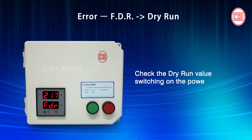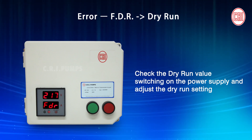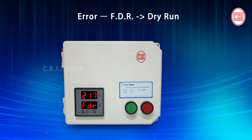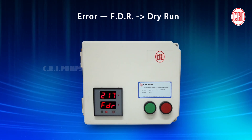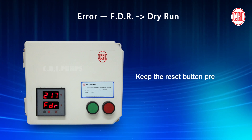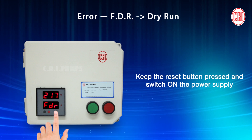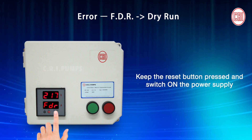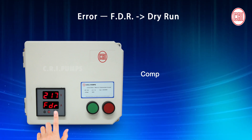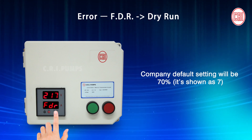Check the Dry Run value in the Digital Unit while switching on the power supply, and adjust the Dry Run setting based on field condition. Keep the Reset button pressed and switch on to set the desired Dry Run setting percentage. The company default setting is 70%, shown as 7.